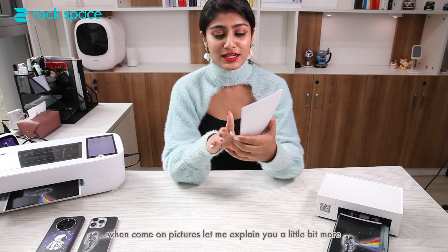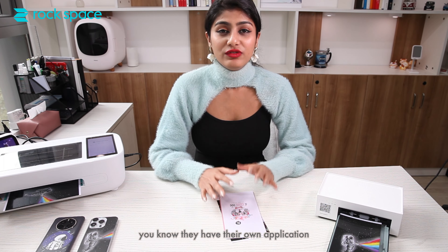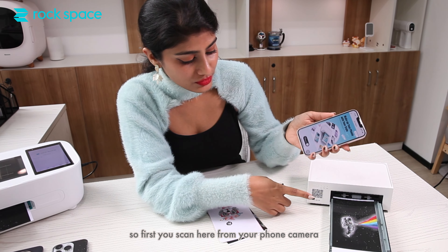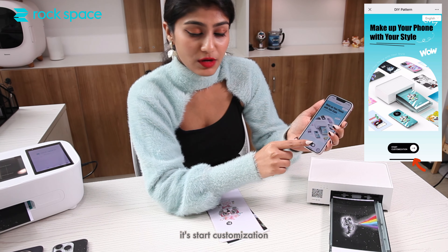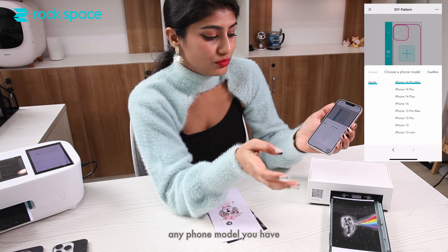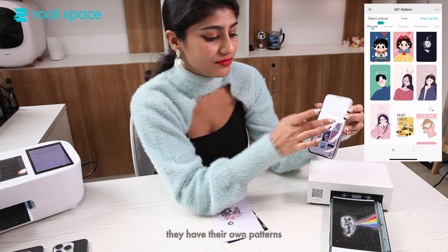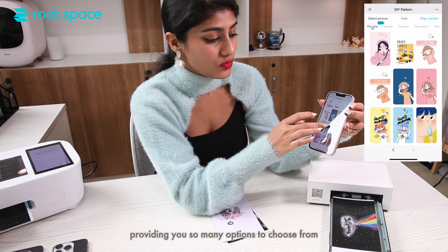It's literally DIY. They have their own application with their own patterns. Let me show you how to do that. First, you scan here from your own camera, then you can see 'Start Customization' — you click there and choose your phone model. Let's say I'm going with iPhone 14. You confirm it and you can see they have their own palette with so many options to choose from.